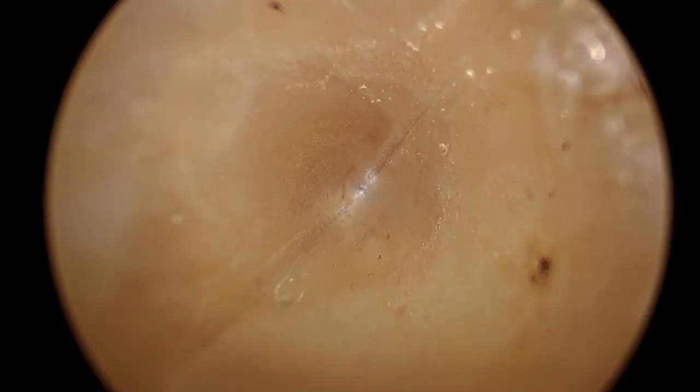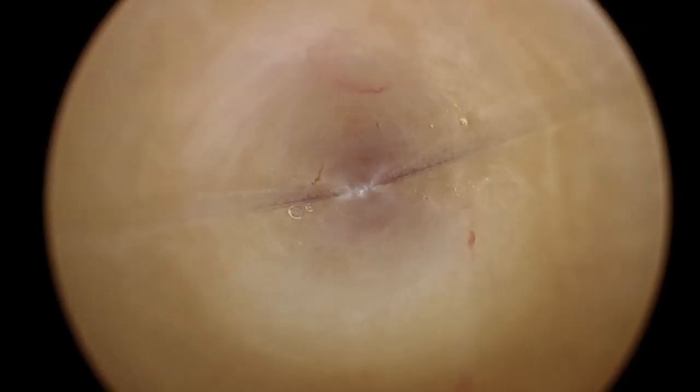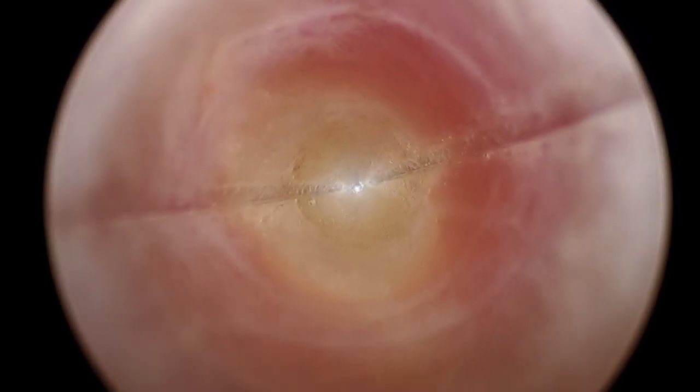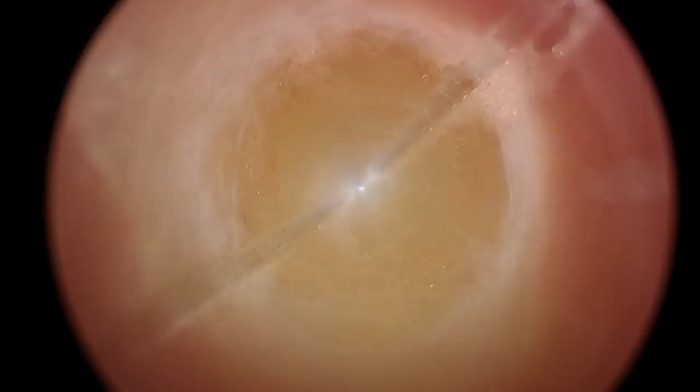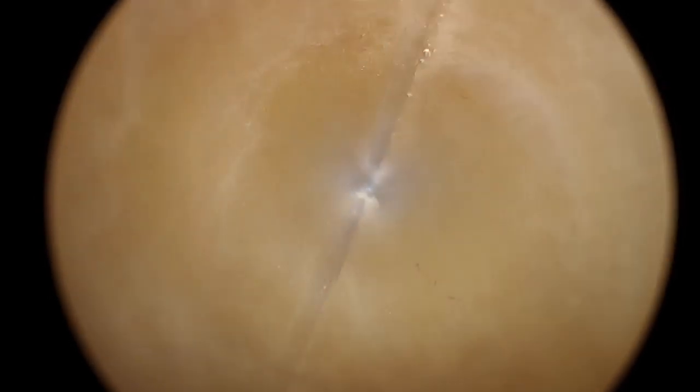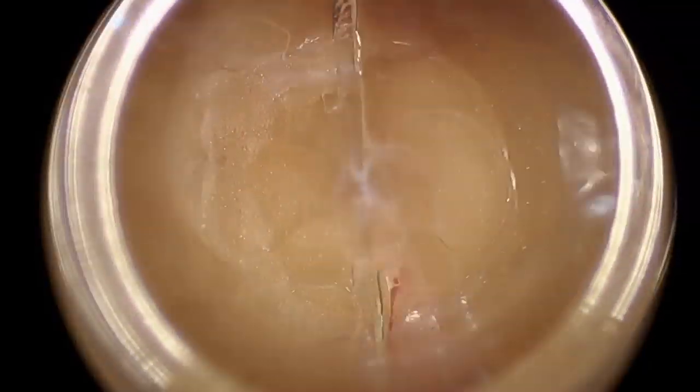After the patient has been positioned supine with arms out and an orogastric tube is inserted after intubation, we begin the procedure by making a small stab incision in the left subcostal region and inserting a Veress needle. After insufflating to 15 mmHg, we change this out for a 12 mm port placed using an optical trocar.